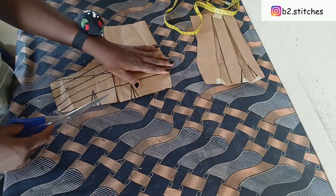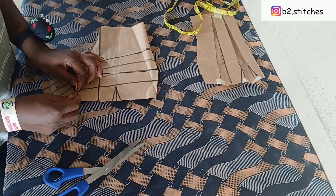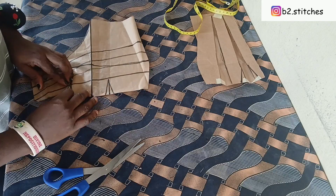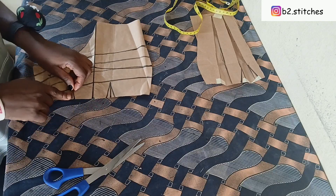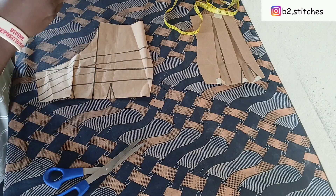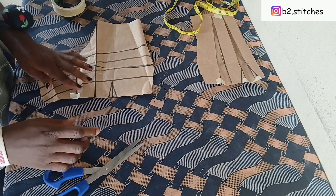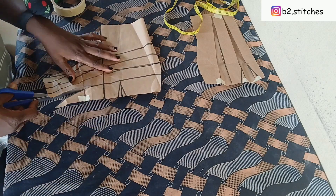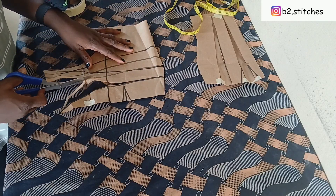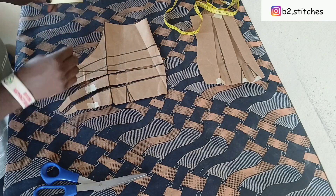For the other part of the skirt, we are going to cut it out, but before that we are going to be closing our dart line like this — we don't need the dart so we'll just close it up. Use your masking tape to hold it down so you can go ahead with your cutting, and you keep cutting until done.